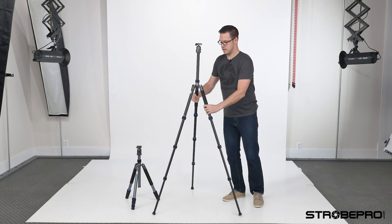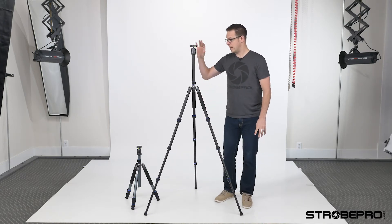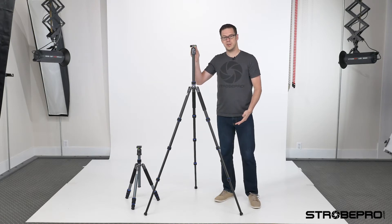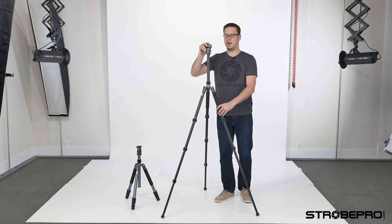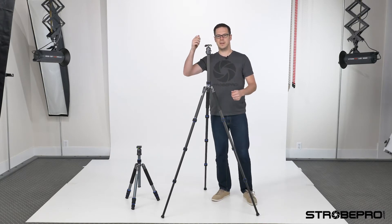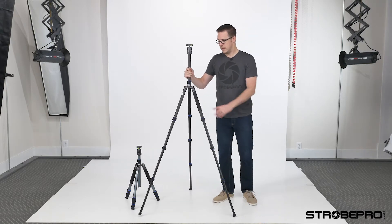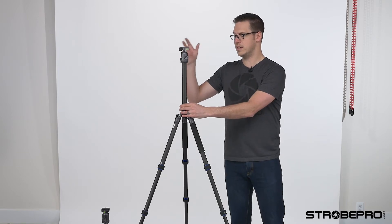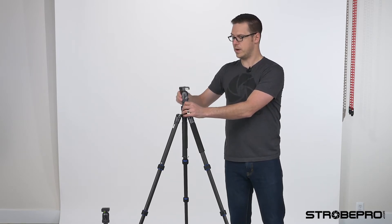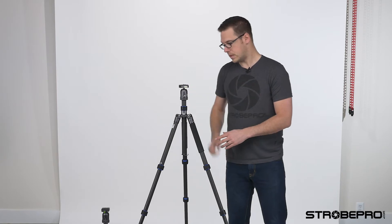Right now this tripod is at full height with the center column up — it's five and a half feet tall. I'm 6'1", so if you have a camera sitting up here, you really don't need it much higher than that in most situations. To control the height, we've also got the center column. When you don't need it at full height, I recommend keeping the center column lower — it's just going to be more stable for the head.